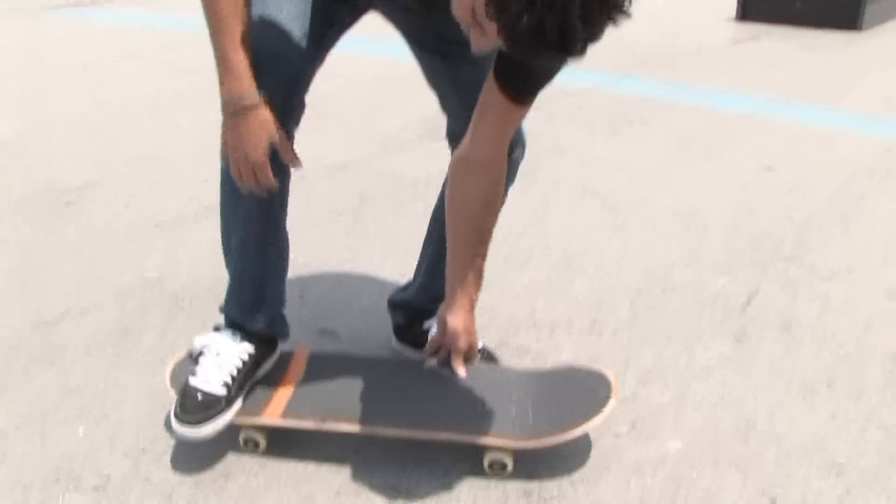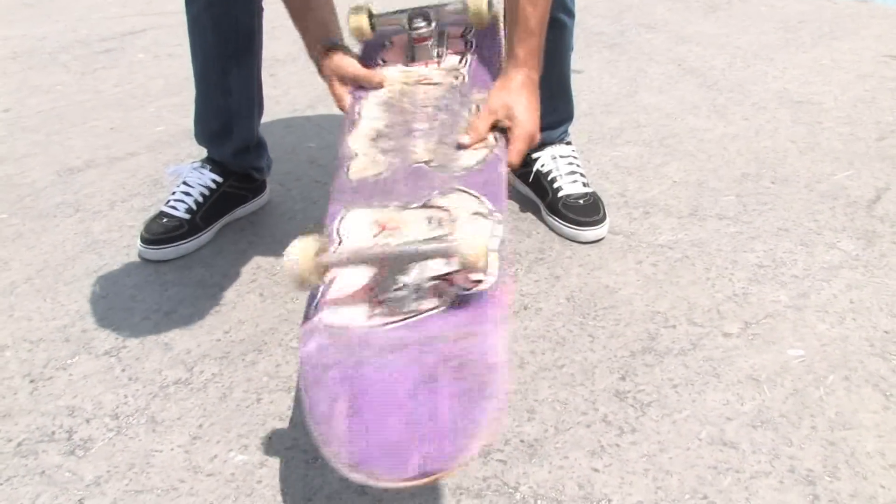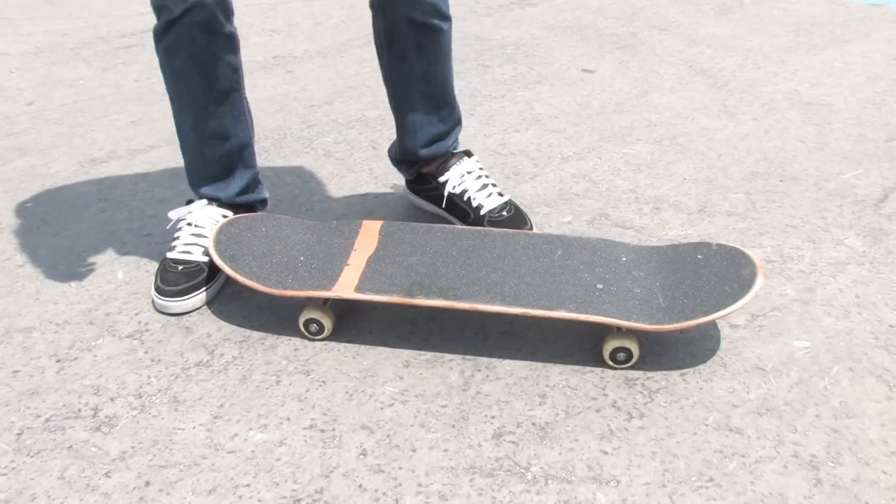The thing to remember when attempting that move is to keep your foot over the edge until it pockets it, so it pressures the board into flipping. If you don't pocket the back of your foot, it's not going to flip in the right formation that you want.